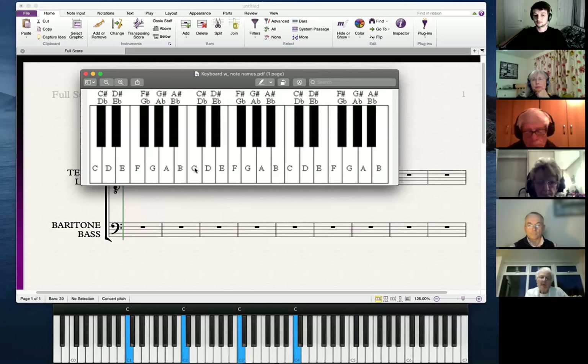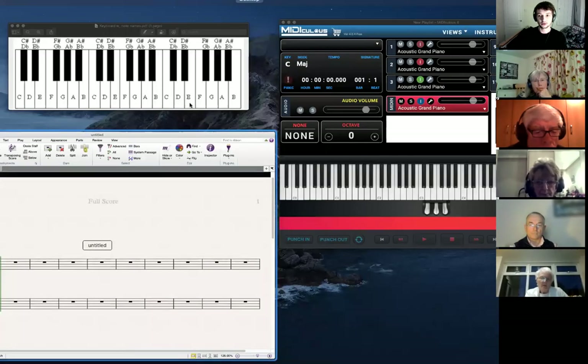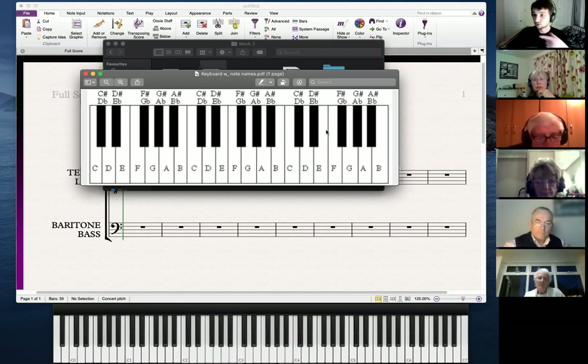They're all C's. On this piano, even though my MIDI keyboard doesn't go all the way down, we've got about seven C's. The next key up from C is going to be a D, then E, F, G, A, and B. Because the pattern is recurring, we get different octaves — it just repeats over and over again.